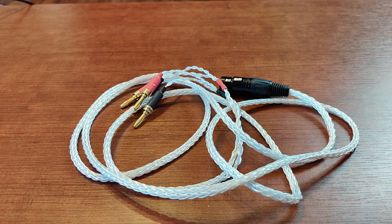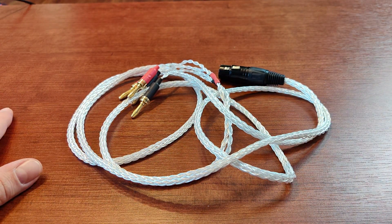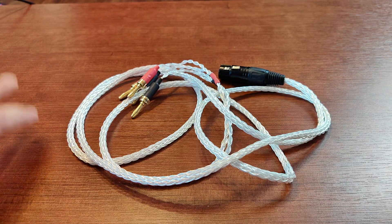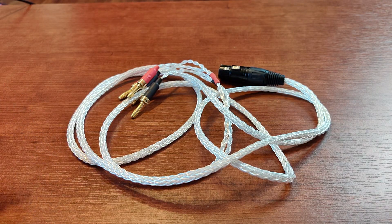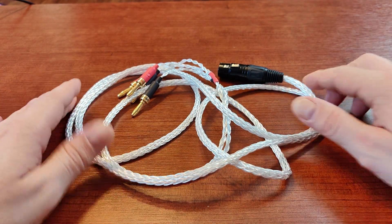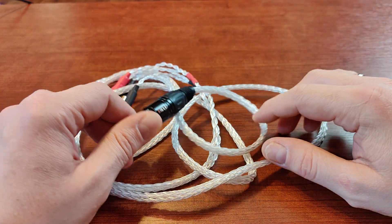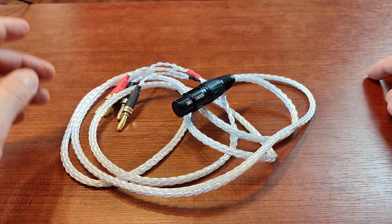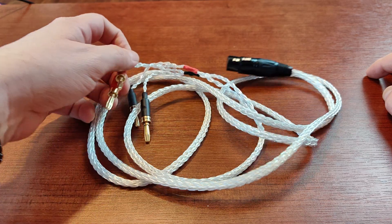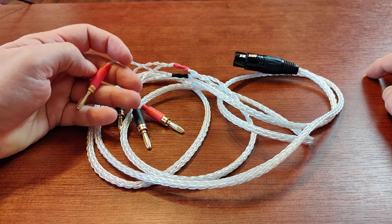It was cheap — less than ten dollars including shipping for two meters of cable. I'll be enjoying my HiFiMan headphones laying on my bed connected to my superb Azure monoblocks. If you're looking for a way to connect your HiFiMan or other low-sensitivity headphones to your speaker amplifier, this is the way to go.